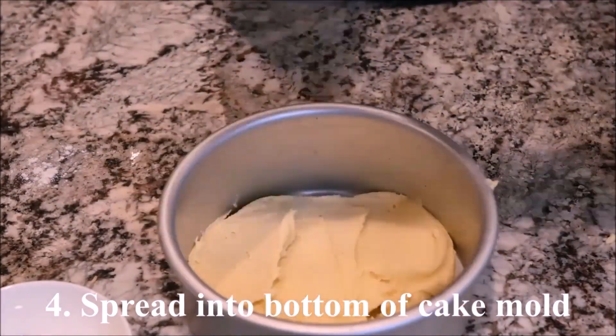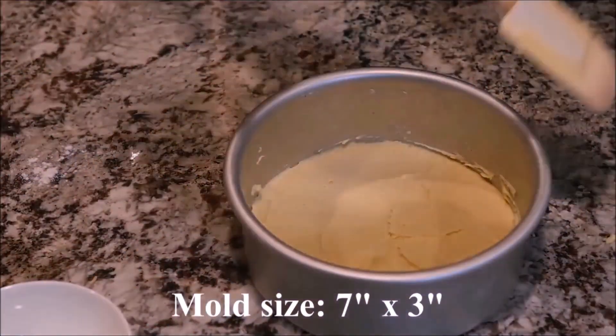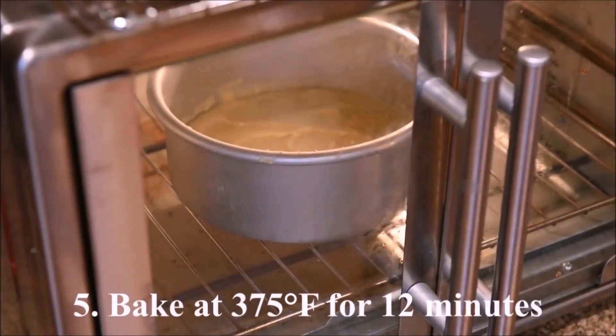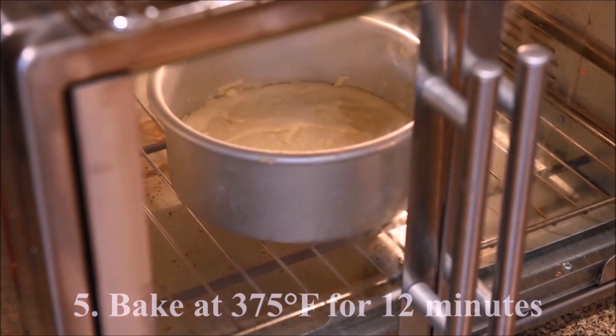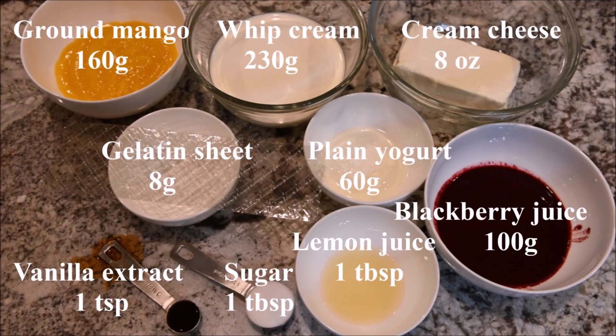Spread it into the bottom of a cake mold. My mold is 7 inches in diameter and 3 inches in height. Bake at 375 degrees for 12 minutes. Let it cool completely and refrigerate for at least an hour.